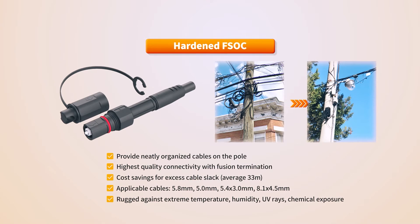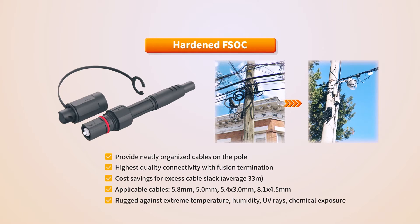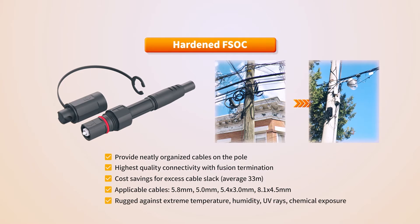It is firmly protected from extreme temperatures, humidity, UV rays, chemical exposure, and other harsh conditions of external installation environments, providing a stable interface even in outside plant environments.